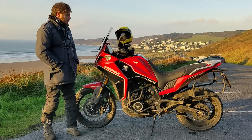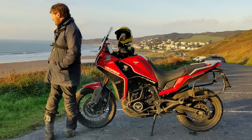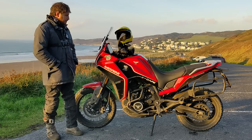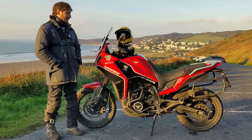Hi there, welcome to the North Devon coastline just overlooking the town of Woolacombe. It's a beautiful evening, a lot of surfers out today, and I've just gone for a little quick ride out this afternoon to do a 5,000 mile feedback on the Moto Marini Xscape.